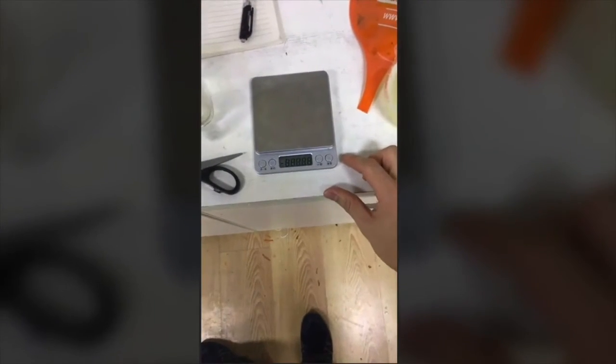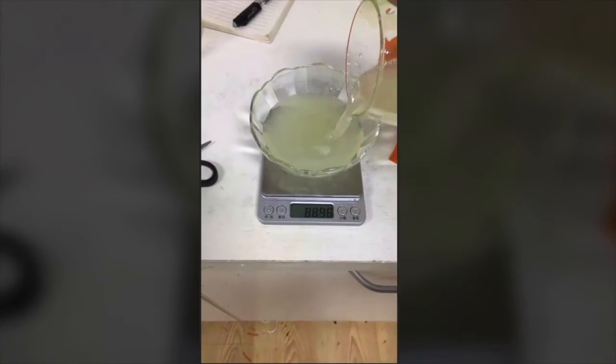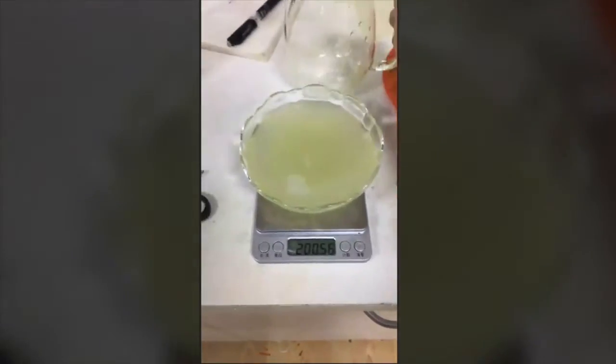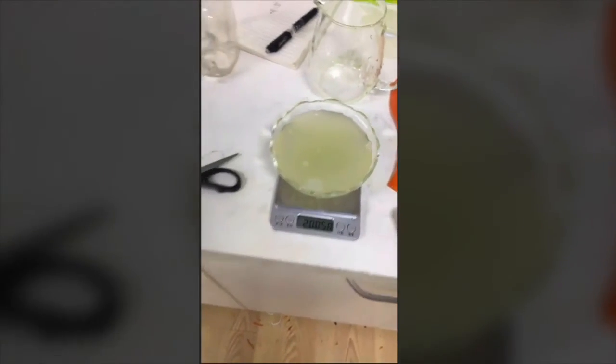So let's see how much juice we actually got. You can see there's just over 200 millilitres there — that's a seventy-four percent yield from that pear juice.